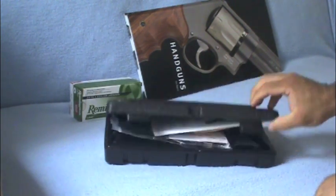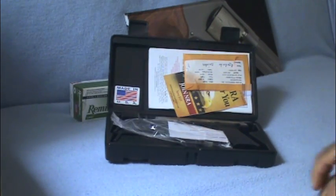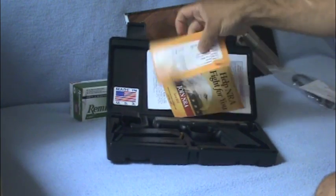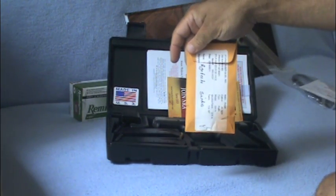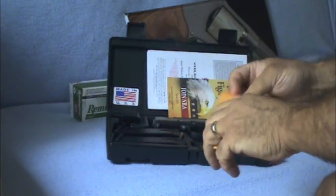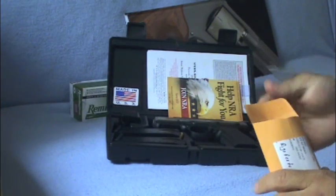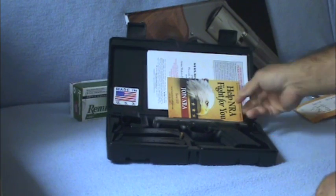Let me open this case and see what we got inside. It's got a locking key — probably never used that. Also has their envelope with a spent casing. It's got an NRA offer.